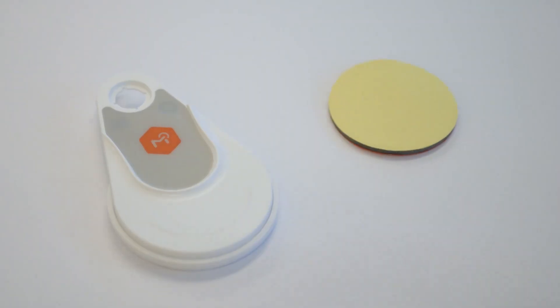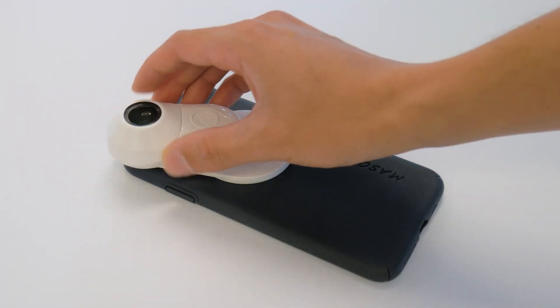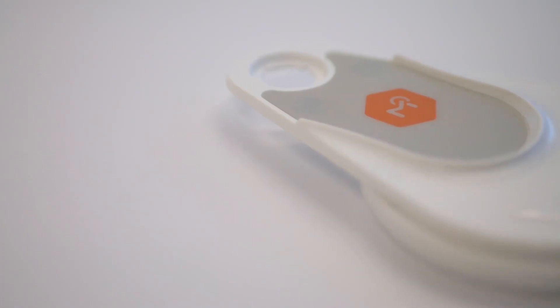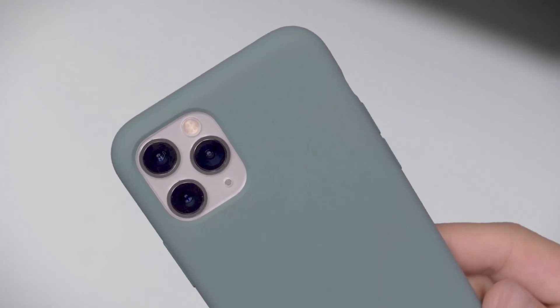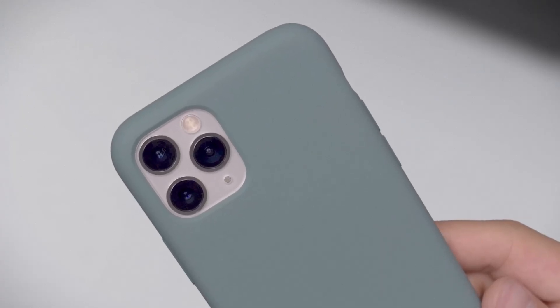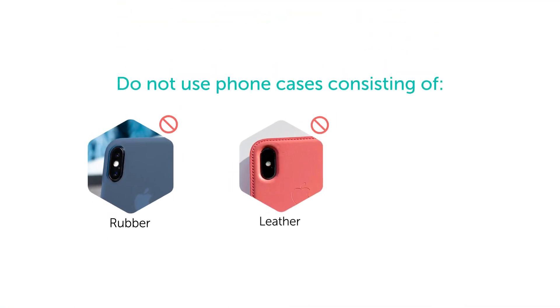For scenarios where your Molescope will be used very frequently, such as in a clinical session, you have the option of applying a permanent attachment to your smartphone or tablet case. For best results, only attach to cases that have a hard, smooth surface. Avoid rubber, leather, or textured surfaces.